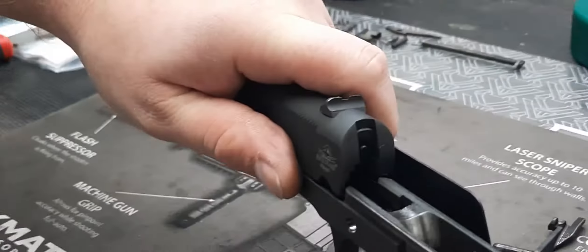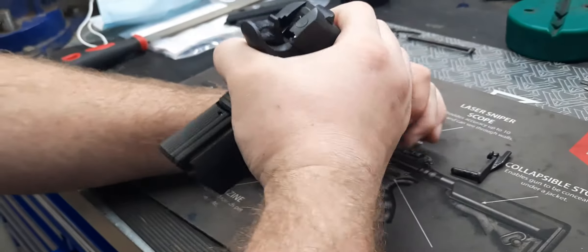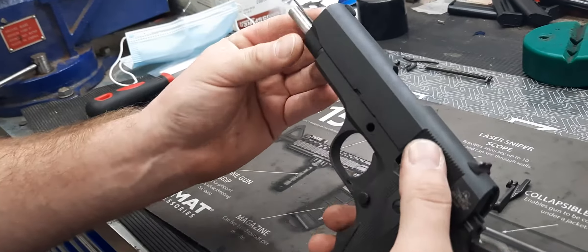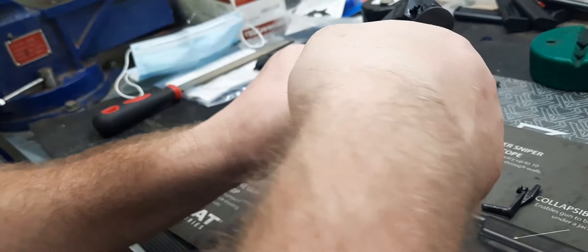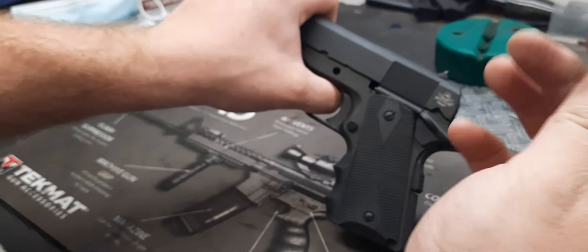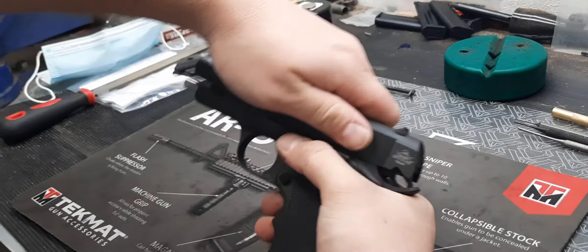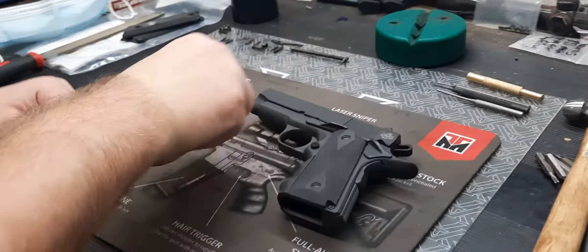Put the slide back onto the gun and use the gun to cock the spring, which shouldn't be that hard. Align your holes, find your takedown pin, put it in — plan at the notch — push that up, click it in, tool comes back out, and you're all set. That's how you take down and put back together a 1911.